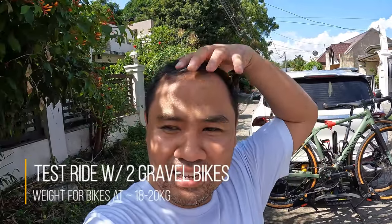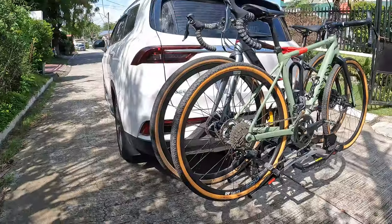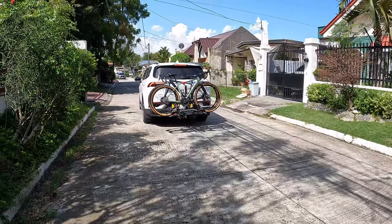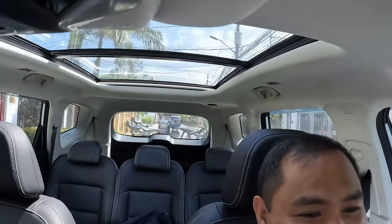Guys, first time nating susubukan ito today. Tapos lang namin mag-ride. So we'll give it a spin and see kung hindi siya mag-log. I've been monitoring the bike from here — mukhang stable naman. Looks good but we'll try it out sa mga darating pang rides. Alright, let's go!